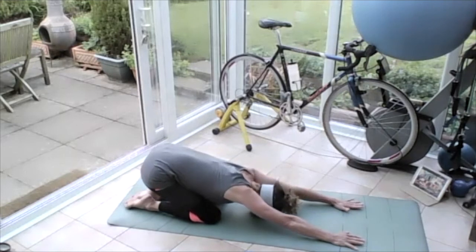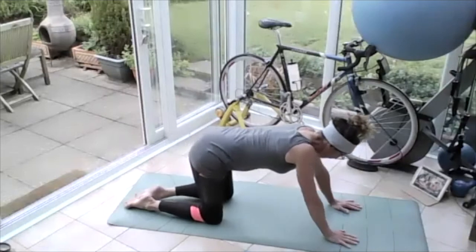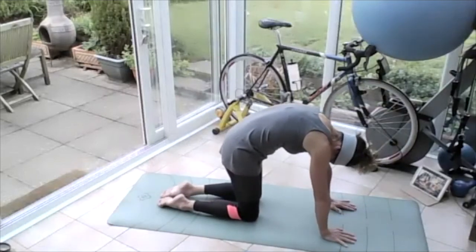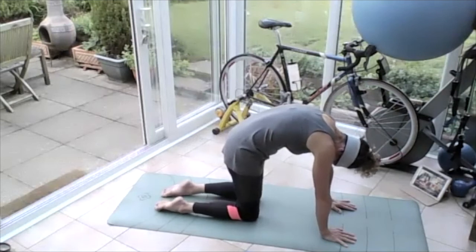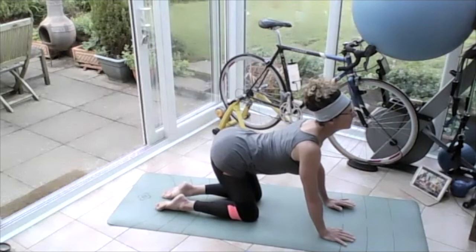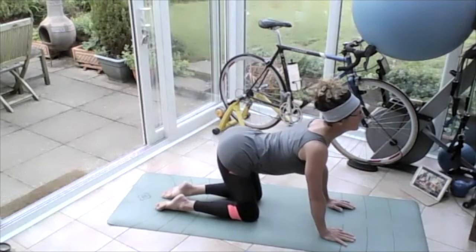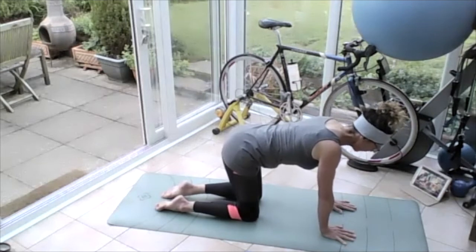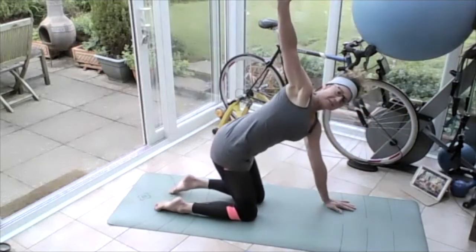Drop the knees to the floor, go all the way back into child pose — breathing in, breathing out. Come up onto all fours. Turn the tailbone to the floor and arch the back up, eyes come down. Turn the tailbone to the sky, eyes come up, stretch through the front of the body. Come into neutral, put the weight on the left hand, take the right hand all the way up into the sky — lifting and turning.